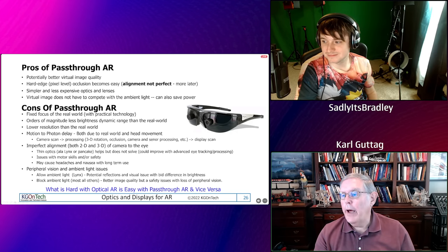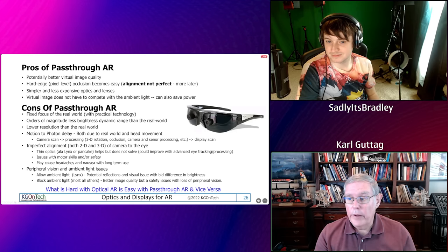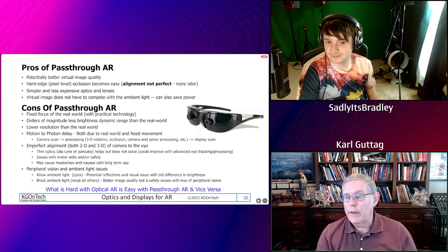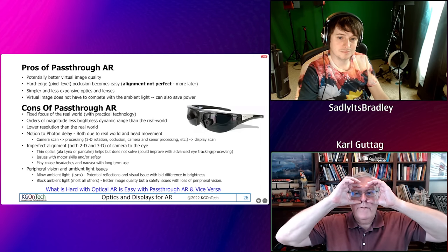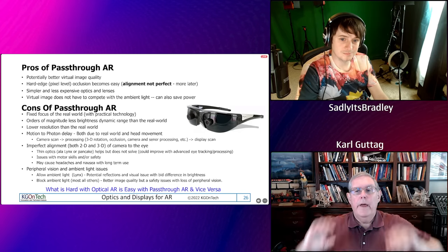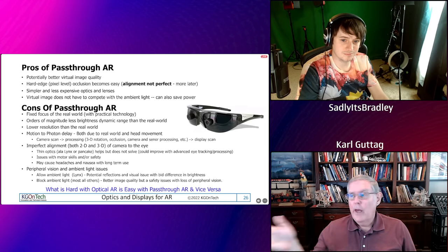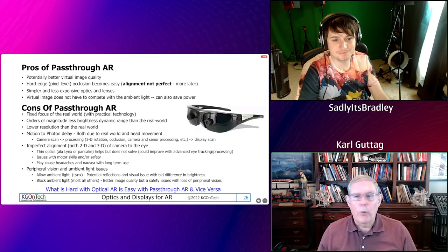We've got orders of magnitude more brightness needed. We've talked about the motion-to-photon delay. We have imperfect alignment of the camera to the eye. Lynx went to thin optics, and that's another reason to use pancakes — to thin that distance — but it's still not perfect. There are serious problems if you're going to walk around on a machine floor. I don't think you're ever going to see VR in an unstructured environment like walking around outside. It's just way too dangerous — too many bad things could happen to you.